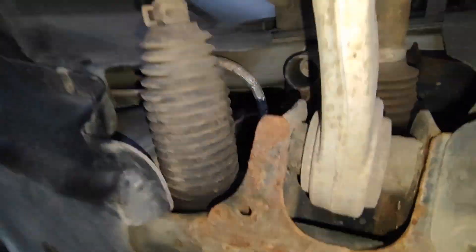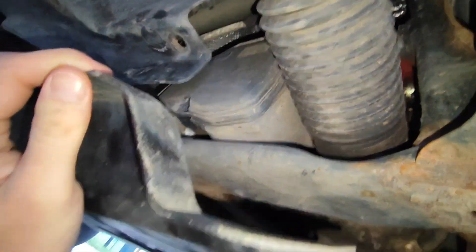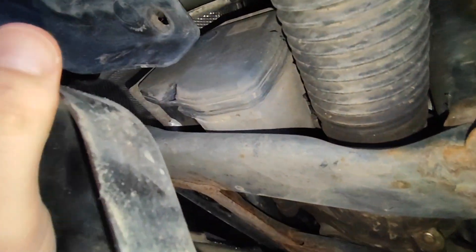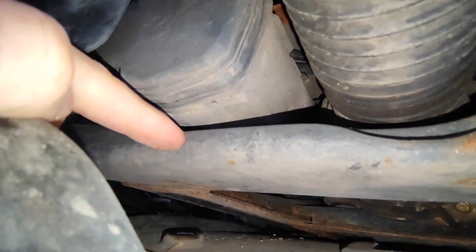Right behind this thing you can bend your tray a little bit and see if there is a crack on this metal casing right here. Usually the crack is over here where my finger is, at the bottom.